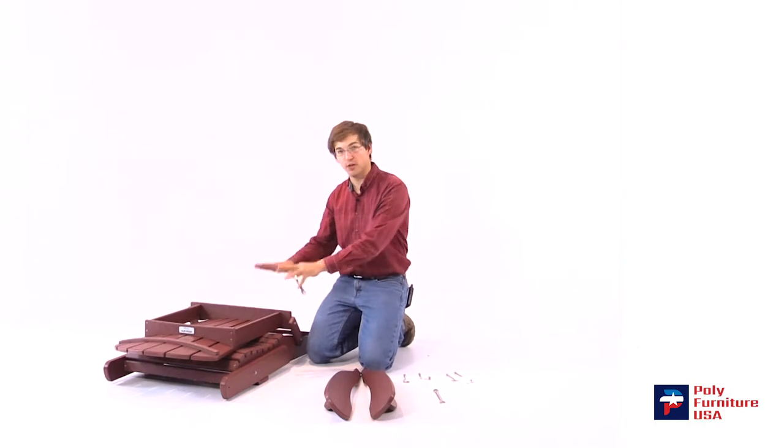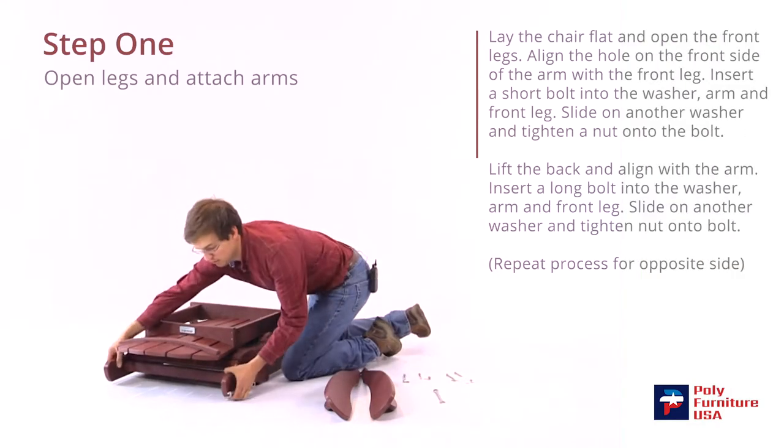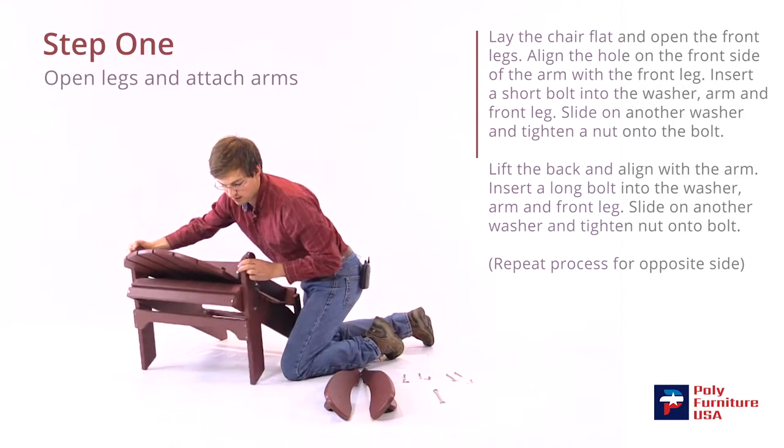We'll start by laying the chair on the ground like this and folding the front legs up. I'll just grab the front legs and fold them up there.